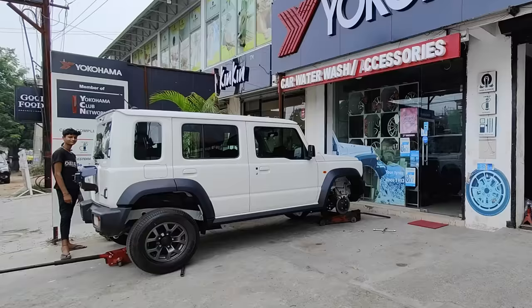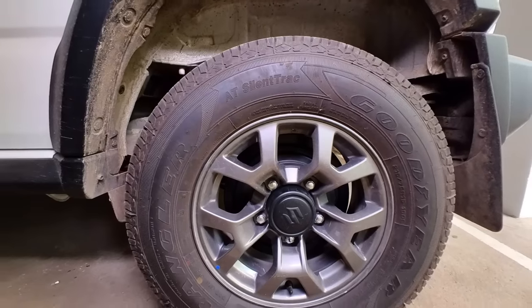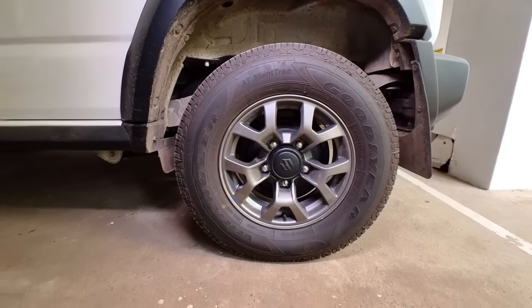In the first review, I had spoken about the stock tyres — the Bridgestone Duellers — being pretty nice tyres for this car, and that remains true. What I've done is change my tyres to the Goodyear All-Terrain Silent Track 215/75 R15s, more out of a need for a little bit extra durability, though it does come with a compromise of ride quality.